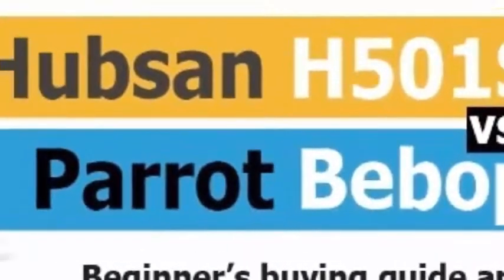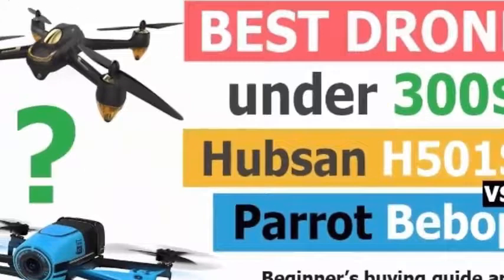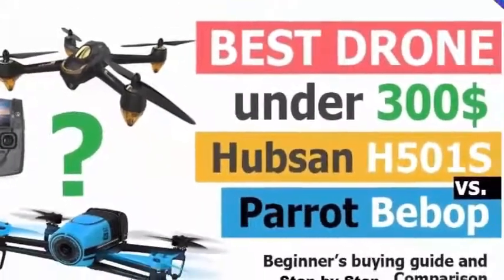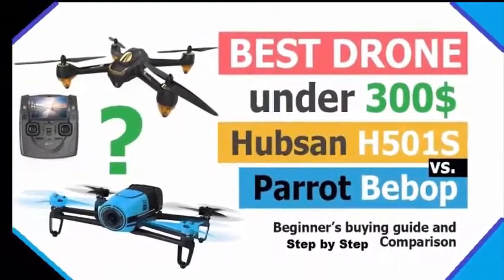Hey guys, thanks for checking in. This is Archie from Kleb. In this video I will be sharing my knowledge about the beginner's guide and the head-to-head comparison of the best $300 drones: the Hubsan H501S and the Parrot Bebop.